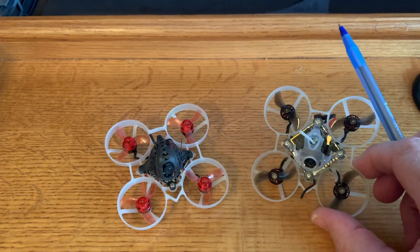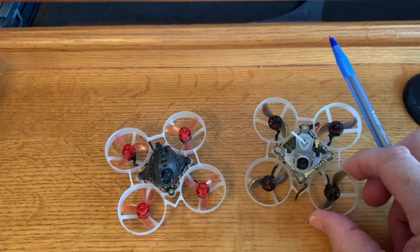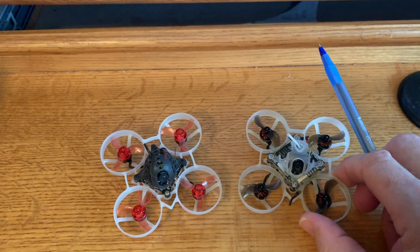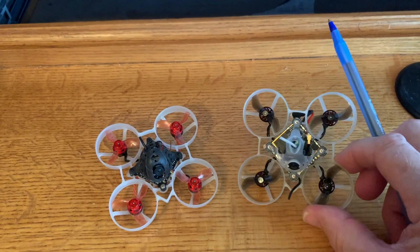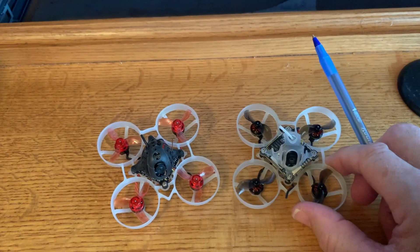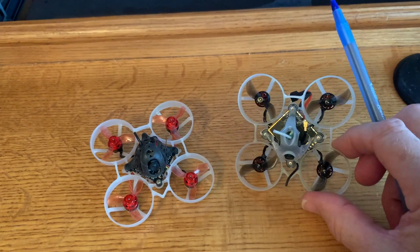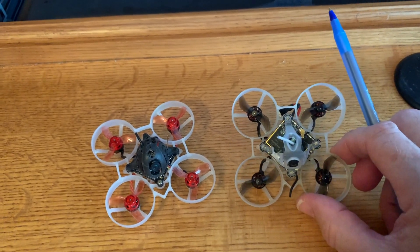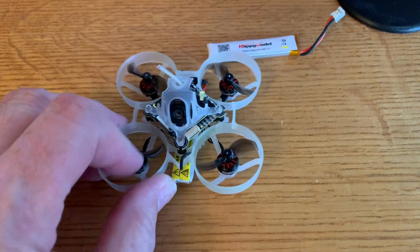The next thing I like is it's easier to fly — the tune on this is great. It's very stable in the air and a great little proximity flyer. For a new pilot, it's way easier to fly; it reminds me of the Newbee Drone Acro-B V3. I think it would be a good starter drone, although the caveat is you have to invest in the HD Zero goggles and the system.